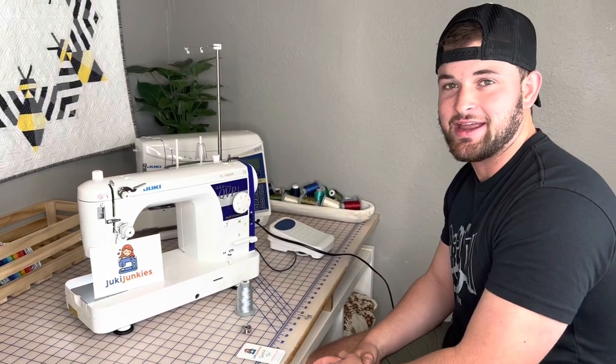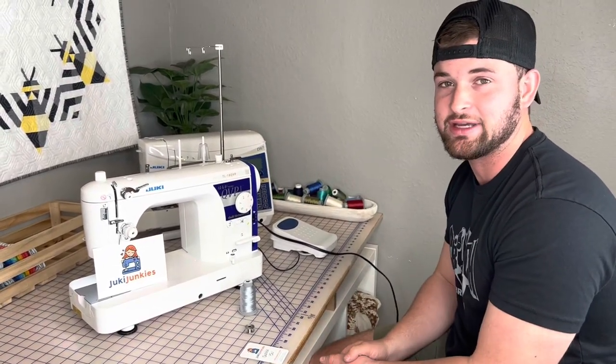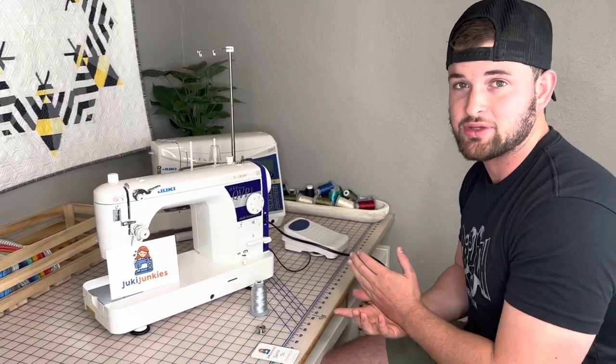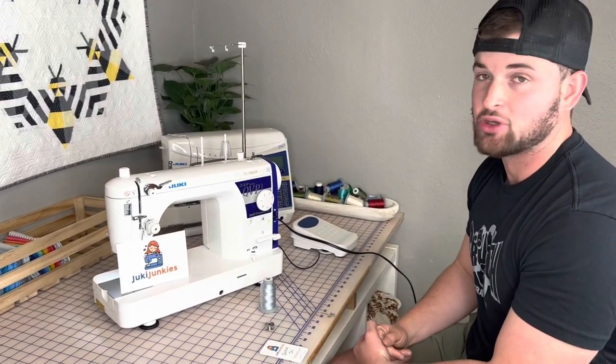Hey guys, this is David aka HD from Juki Junkies and I just wanted to do a quick little basic video on how to thread and wind the bobbin on the Juki TL18 sewing machine. This is going to apply to the TL2010, the TL2000, and of course the TL18 — all the TL series Juki machines. So let's jump into it.